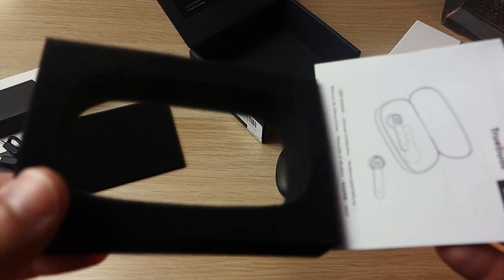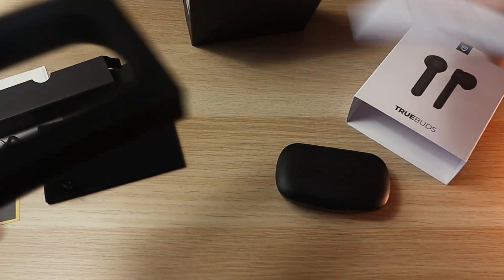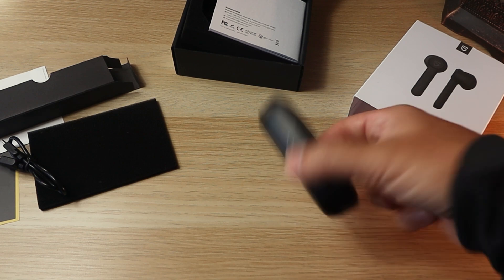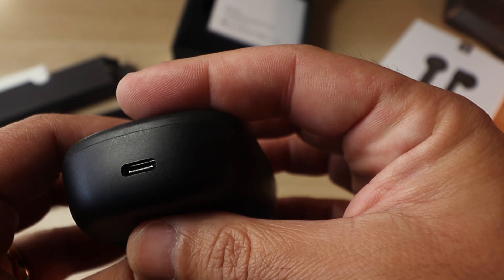Inside of the box we have the Type-C charging cable as well. And for the last item we have the manual. There are no ear tips inside the box because these earbuds don't use ear tips. The box is slightly big, but let's not forget there's a power bank built in as well.